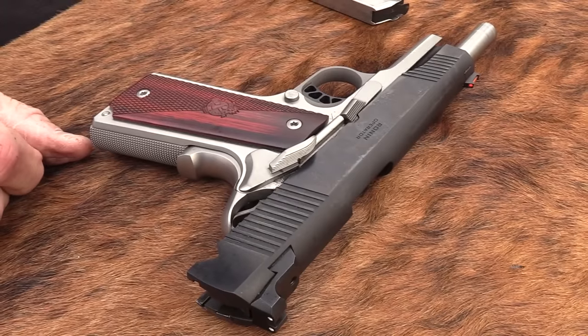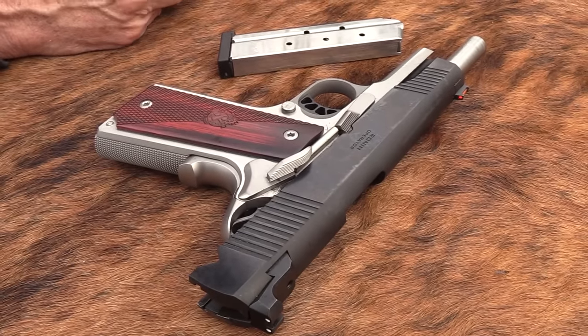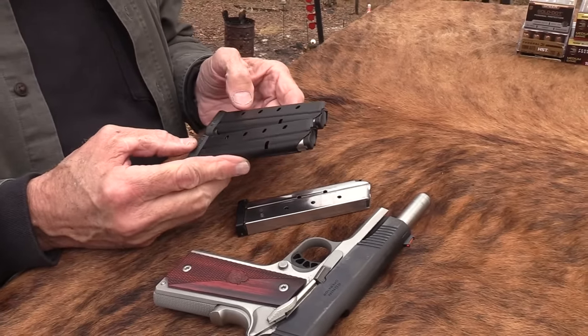So yeah, the Ronin comes with one magazine. Okay, and that's it. I bought a couple of magazines — you heard me talk about that in the Sunday shoot-around.